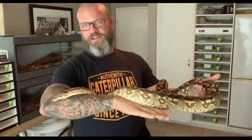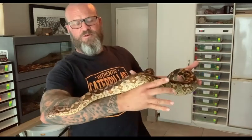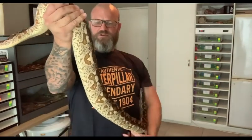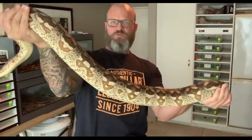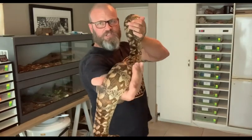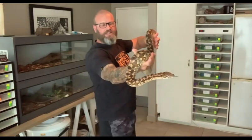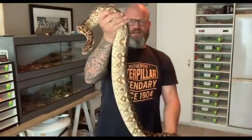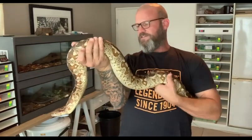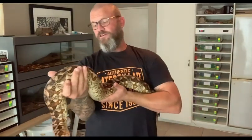I've done a video on Dumeril's boas before, and I think the one I pulled out was my male Dumeril's boa, who's quite a lot smaller than her — maybe about as long but definitely not as thick. This is a nice big thick heavy girl, and she actually has got a pretty cool temperament.